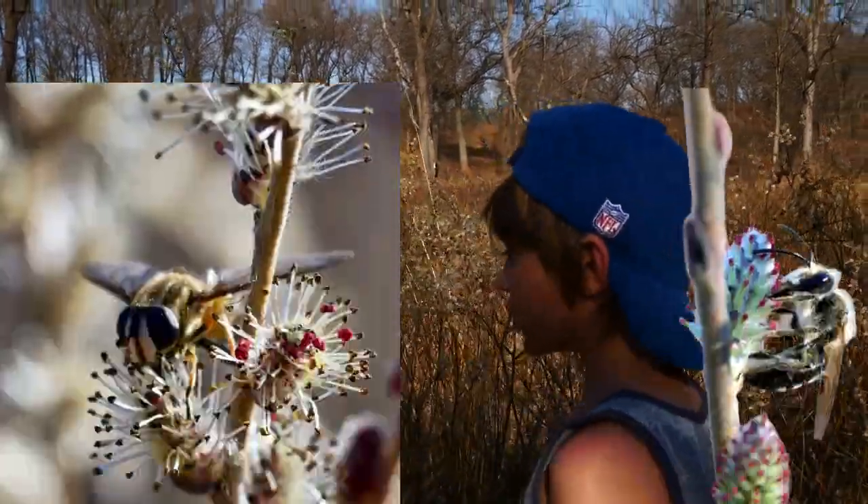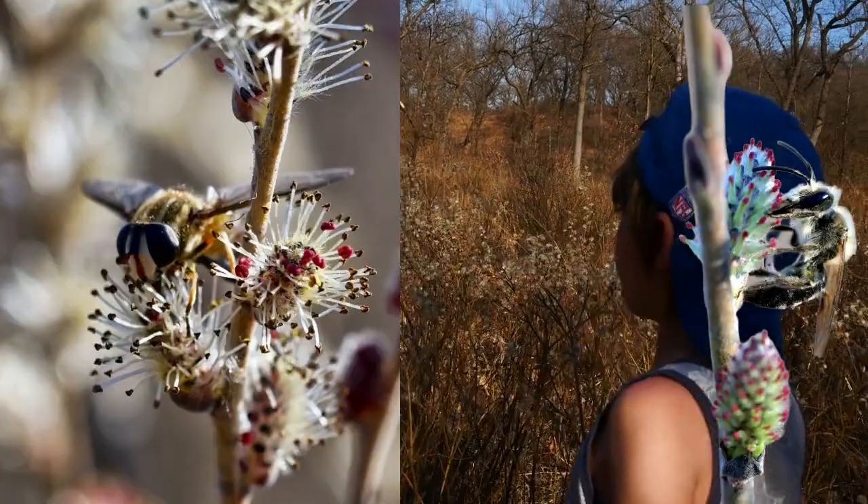These pollinating bees and flies are all over here.